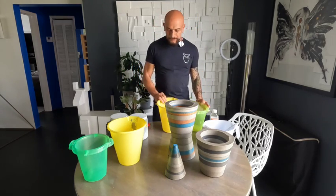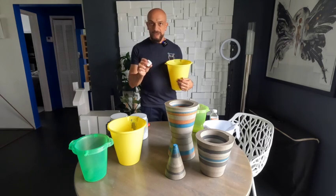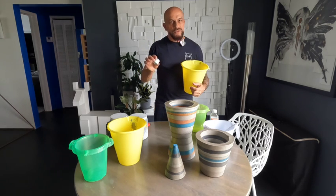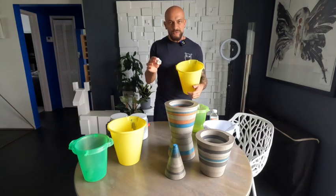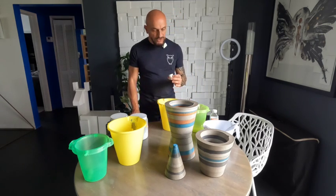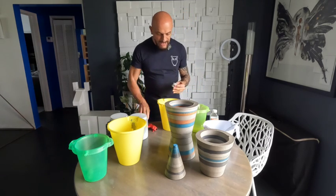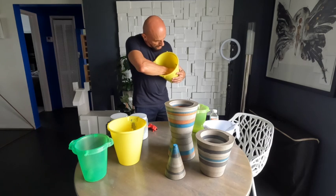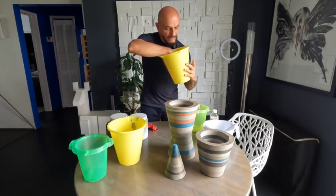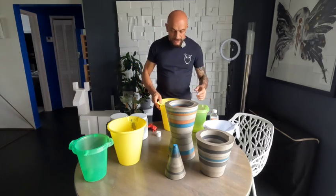Once you've found your molds, you need something for a drainage hole. These are PVC pipe caps, available at hardware stores like Home Depot. You need a glue gun — put glue on the bottom of the cap and glue it to the bottom of your mold, and hold it there to let it set.